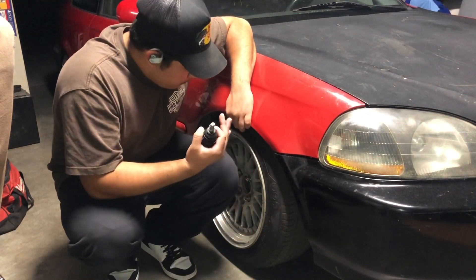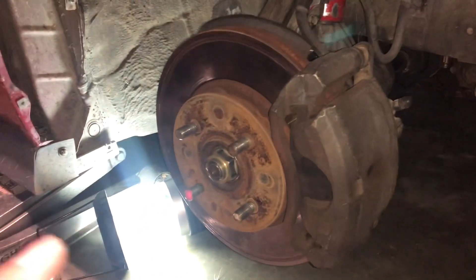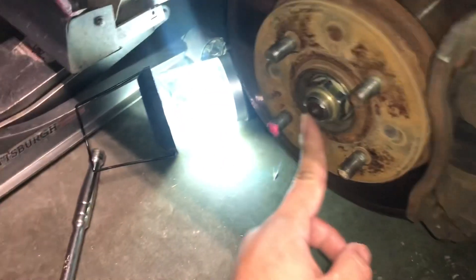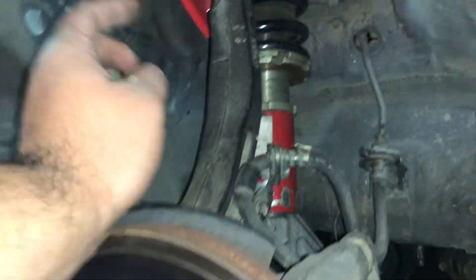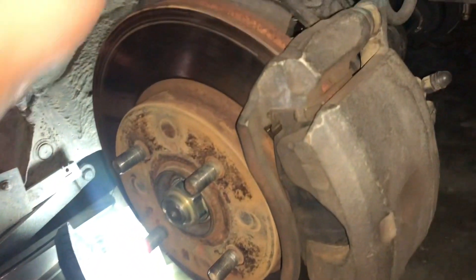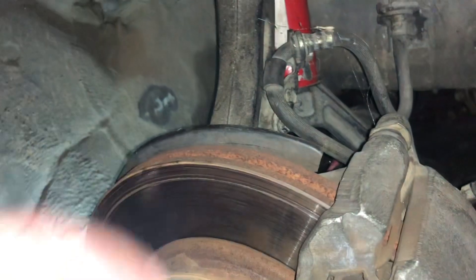Right now we're gonna rip off the spindle and get the whole spindle off. To take it apart you gotta take the rim off, take off the axle nut, take off the top spindle bolt, and we're gonna be replacing that bottom ball joint — it's no good. You also take off the tie rod ends, the brakes, and the brake cable connection.